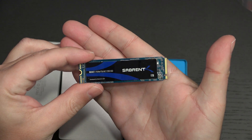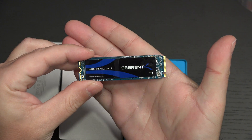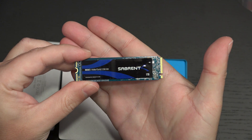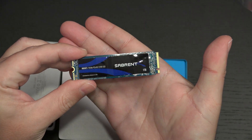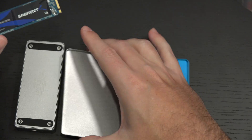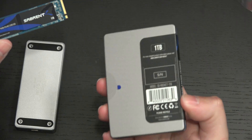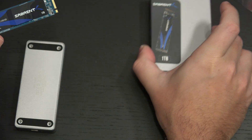I first dabbled with NVMe drives in my Vaio Z Canvas, where I had a terabyte of Samsung NVMe goodness. Now we're at a point in time where NVMe does not carry the staggering price tag that it once did, and that's the whole beauty of what Sabrent is offering here. I will include a link in the description for those of you looking to purchase one of these.